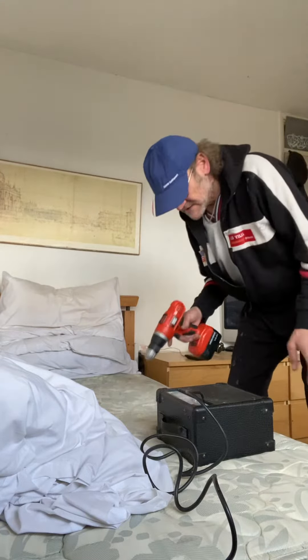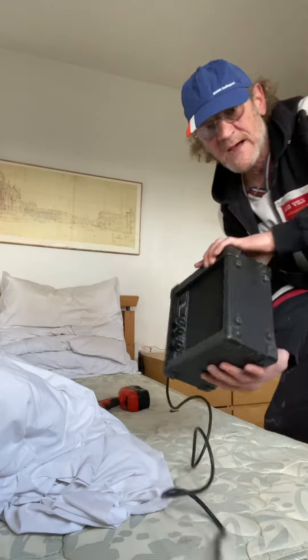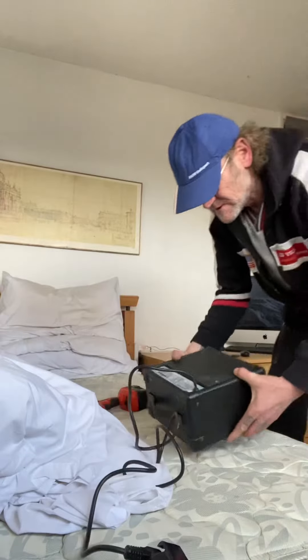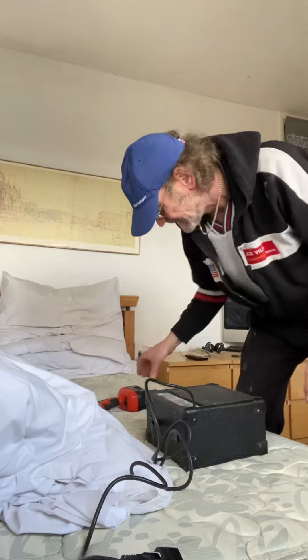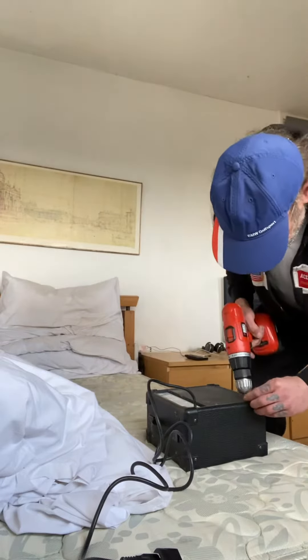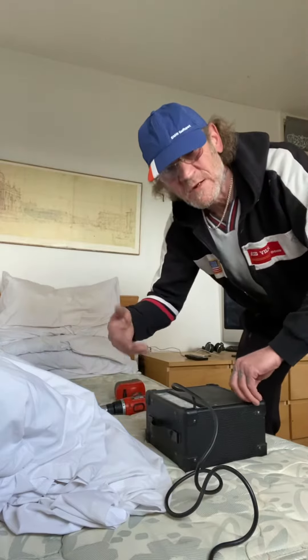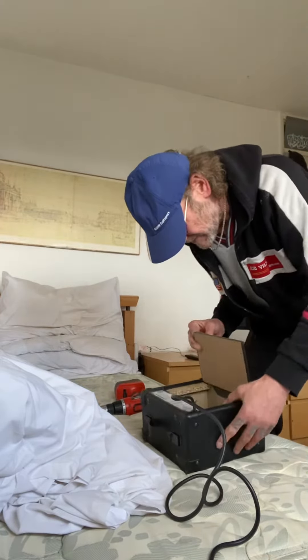For once I'm going to make a serious, sober video about how to make an amplifier that's really noisy quieter. I don't mean noisy like music — I mean like crackly sound. Take the back off it like this.